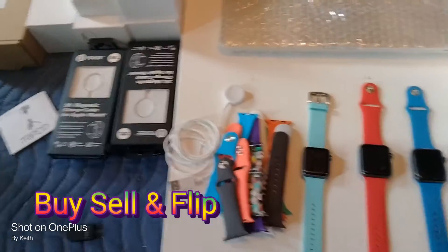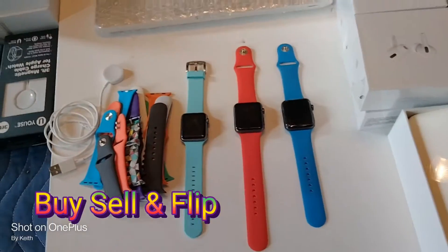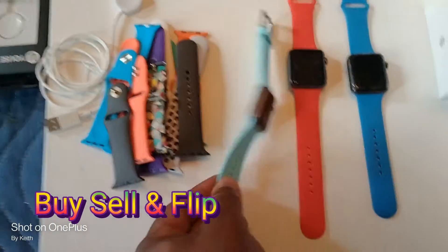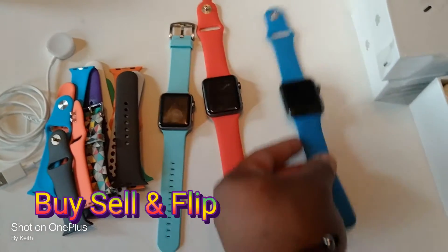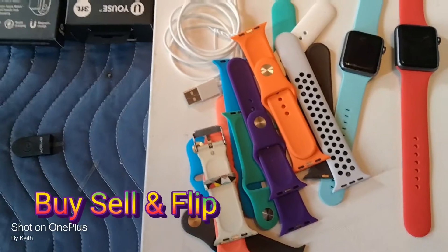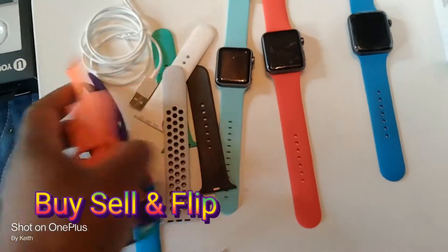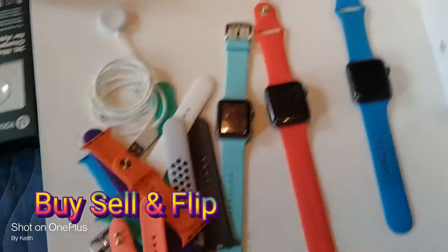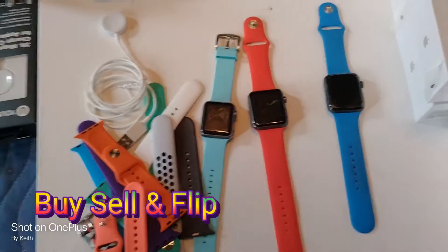What's up, good morning! Had to get up because I had to fix my watches. These are the watches I just bought on eBay — I'm gonna fix them up and sell them, buy-sell-and-flip. I got these bands on eBay too, you can get them cheap. You can probably get 10 of these for like $70. Sometimes I buy them without the bands and then I have bands to put on, sometimes I buy it with the bands.